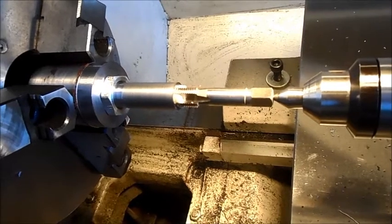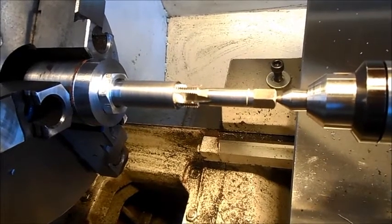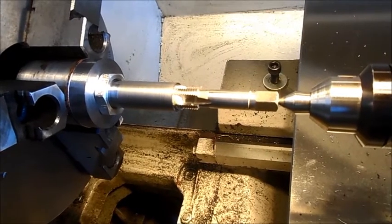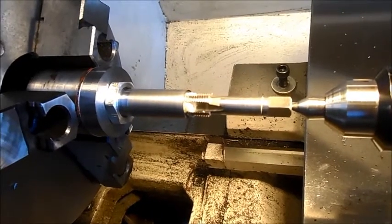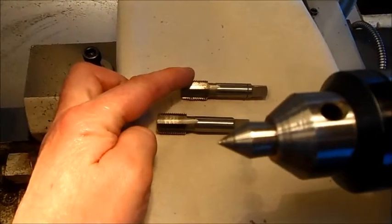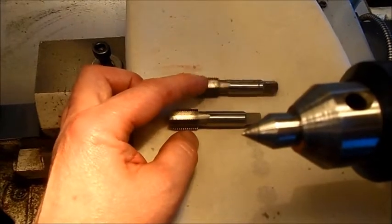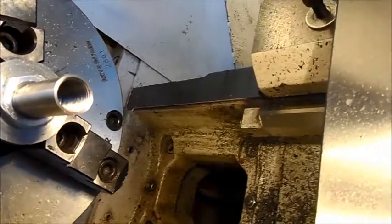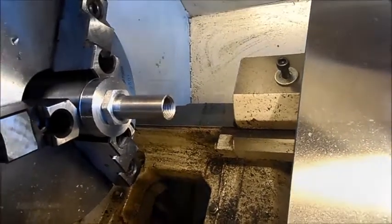The first tap has been in the hole, now it's the plug tap - approximately 4 tenths of a millimeter less diameter than the first one. It will turn out good. Now we are right here - I'm going to knurl it on the outside, finish it off, and say goodbye for today.